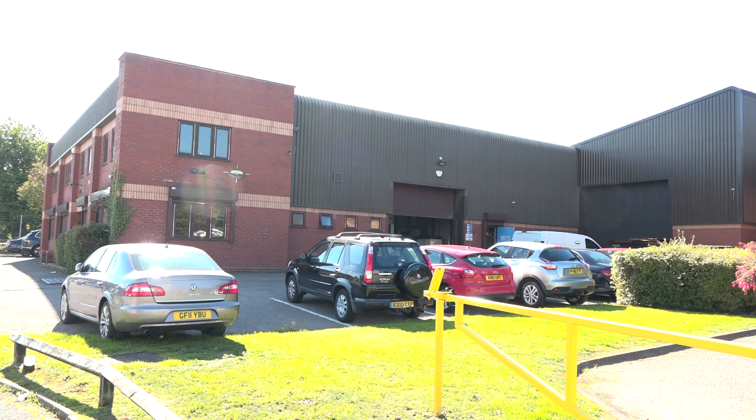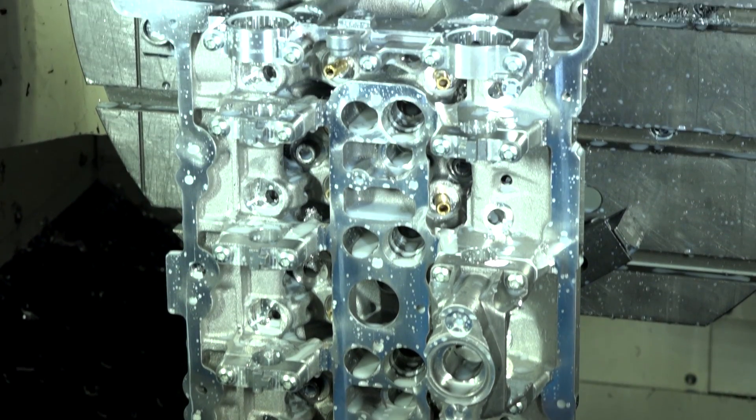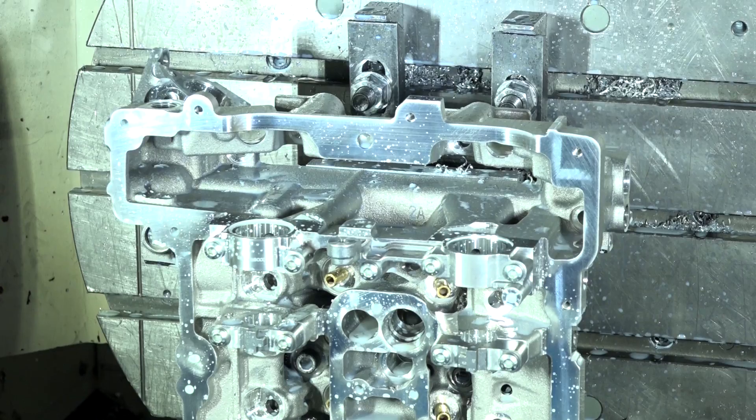Today MTD CNC have travelled to Birmingham to Advanced Engineering UK Limited, and I'm here with Dave Richardson. Dave, thank you very much for the opportunity to come and do some filming here. We're looking at this particular component — a twin cam cylinder head — and I'm intrigued to know how you actually bore through this cylinder head.